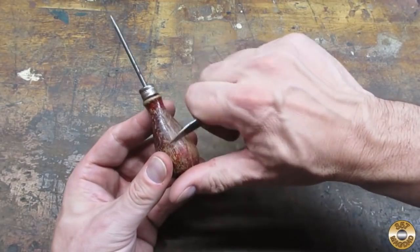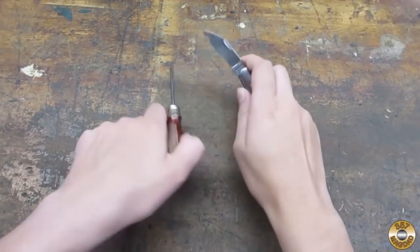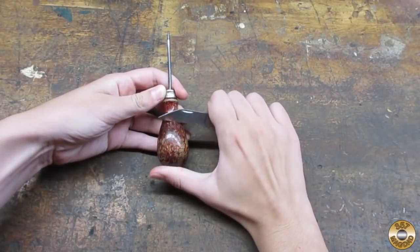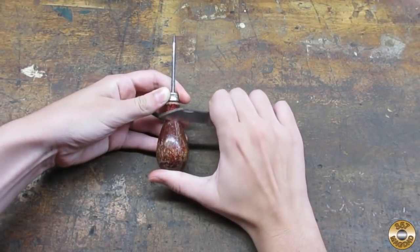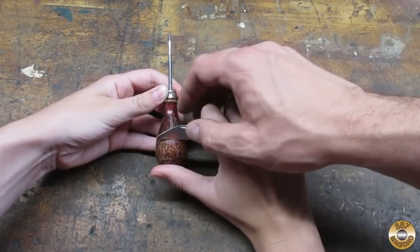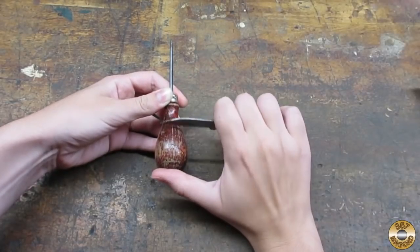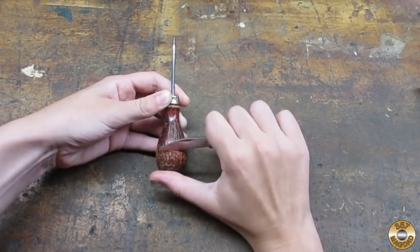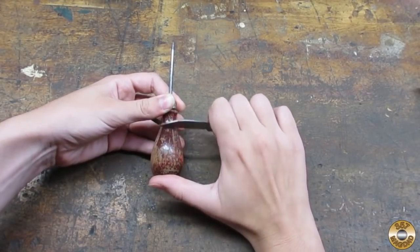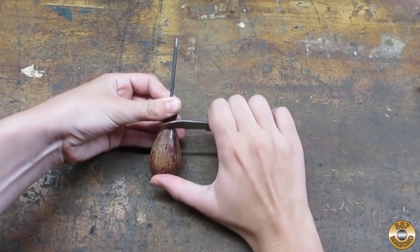You're gonna have some color left behind — you're just trying to get the shiny part off. Okay, you give it a try. Good. Sometimes when I scrape I might take the knife and make it a little bit more 90 degrees to the thing. There you go. Mag daughter's gonna scrape away and we'll come back when we got it all scraped.